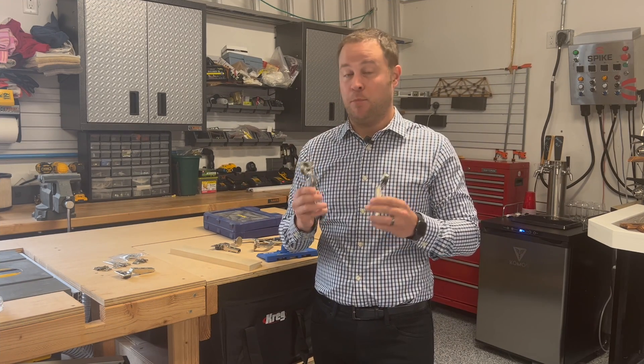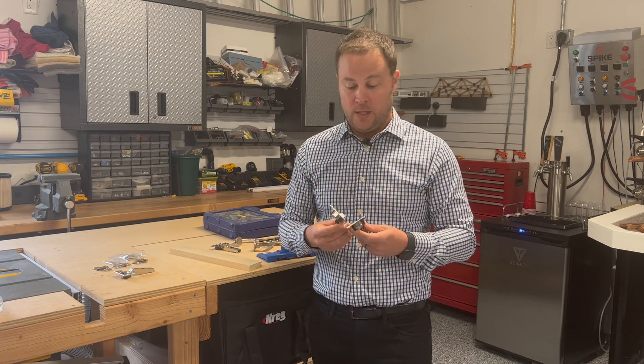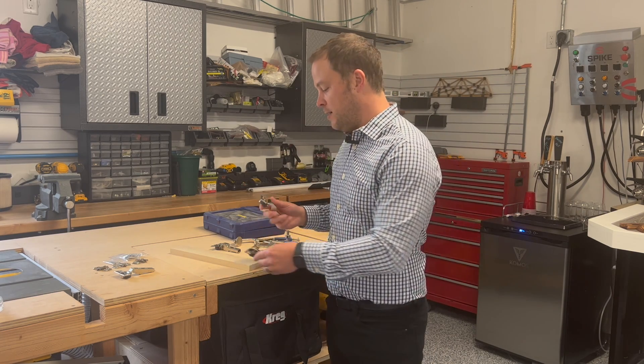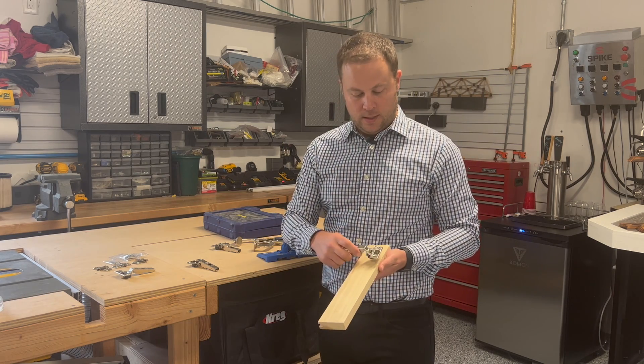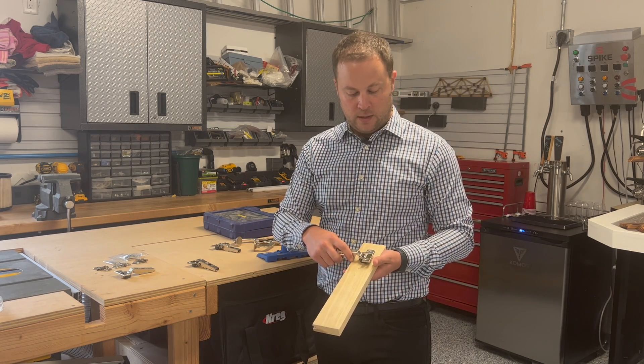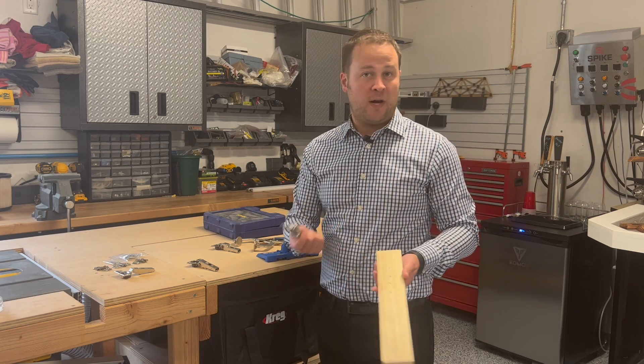Hinges are one of the most challenging parts of a project for me personally, whenever I'm adding doors to cabinets. I've always struggled to figure out where exactly I'm supposed to drill a hole to mount my hinge — do I do it on the edge, do I move it an inch in? I've often done this by trial and error.